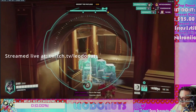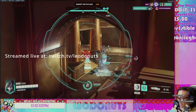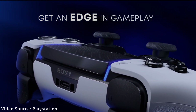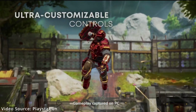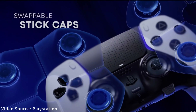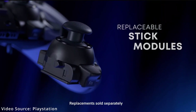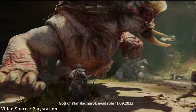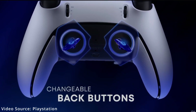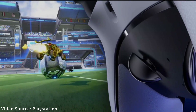Without further ado, we will get started. We're going to be starting with the DualSense Edge for the PlayStation 5, which was just released this past week or so ago. It comes with a carrying case, connector housing, swappable stick modules, and swappable stick caps, function keys for preset control files and adjusting chat versus game volume on the fly, two paddles, and adjustable trigger lengths. I did watch a teardown of the controller itself, and it surprisingly was of super high quality.